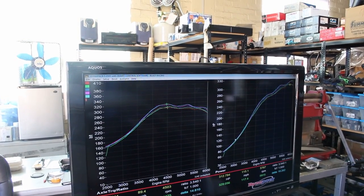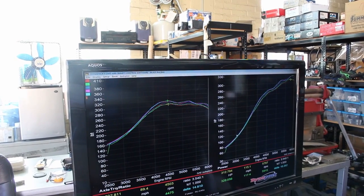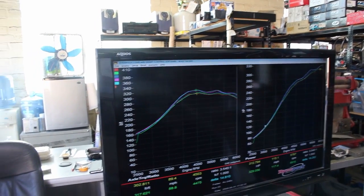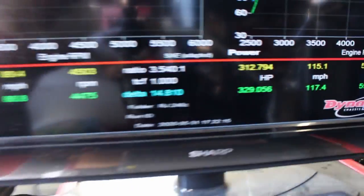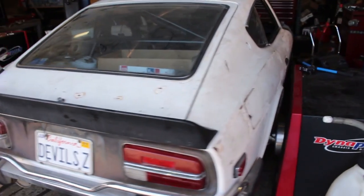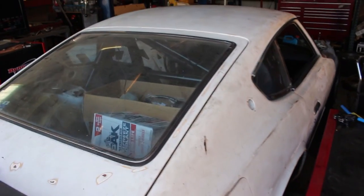The car runs, it drives great — get it to the paint shop so they can start painting. Little Betsy did good. Now to get the paint and finish up everything else.